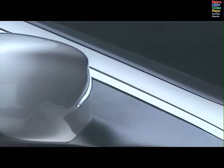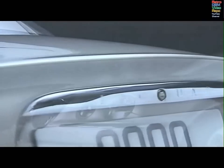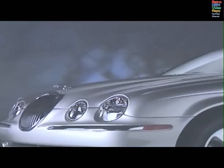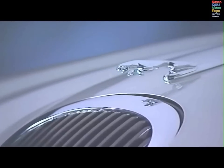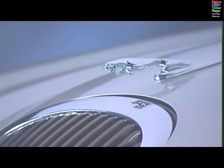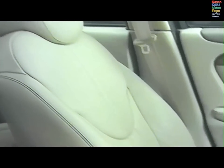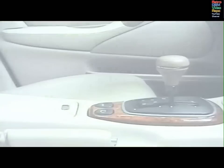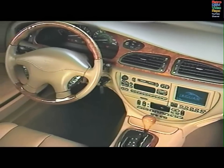Congratulations! In choosing your new Jaguar, you've distinguished yourself as someone whose appreciation of classic styling, elegant appointments, exceptional power and refined performance sets you apart from other luxury car buyers. Whether you're a first-time owner or someone who's experienced the joy of driving a Jaguar, we invite you to take a few minutes to review the highlights of some of the exciting features of your new Jaguar S-Type, designed for your comfort, convenience and safety.